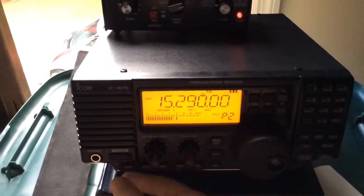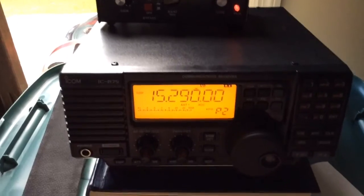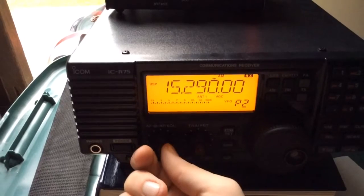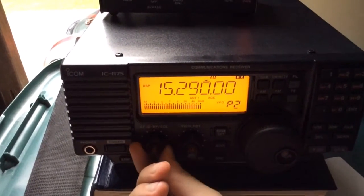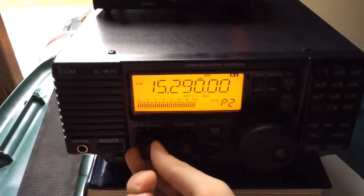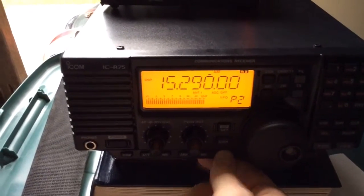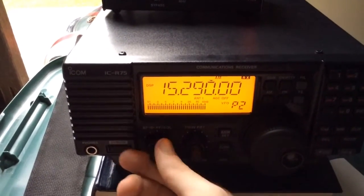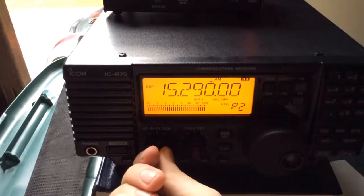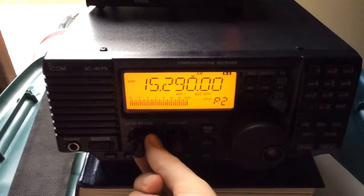The first and I think most important trick — at least it's the trick I use the most — is to turn off the automatic gain control. Before you do this, you need to turn the RF gain all the way down to where you're hearing nothing, and turn the volume all the way down, and hold the automatic gain control button for a couple seconds. Now turn your volume up pretty considerably. And don't do this with headphones, by the way, unless you would like to have bleeding eardrums.